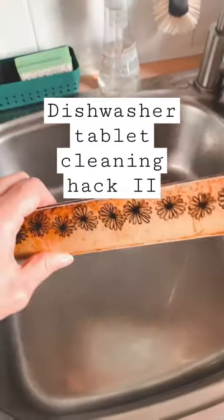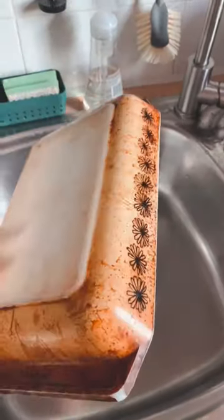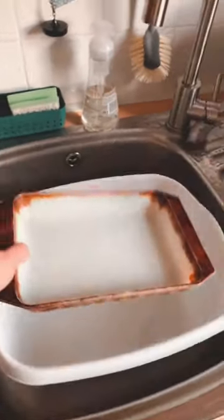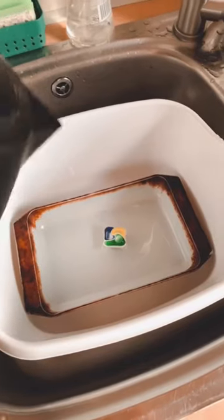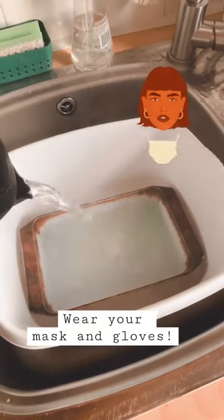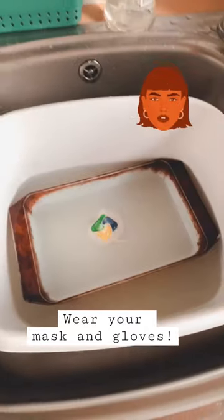Here's a dishwasher tablet hack round two. I got this old oven dish — I think it's made out of milk glass and most of the staining is on the outside — so I'm just using a plastic tub and boiling hot water, and I'm using two tablets this time.